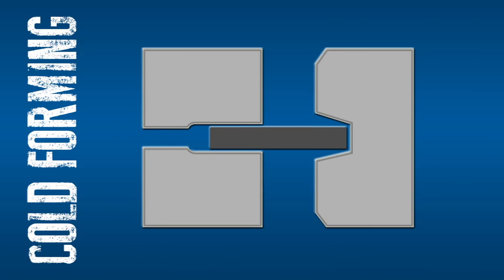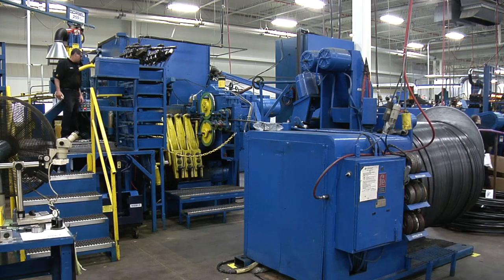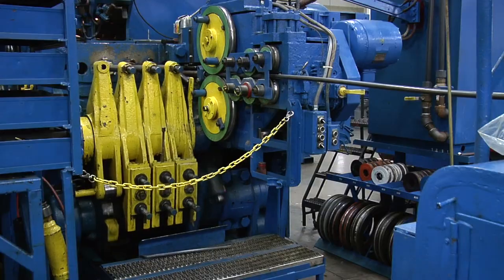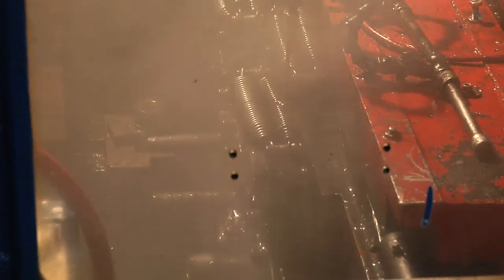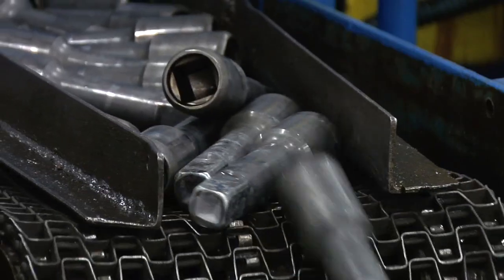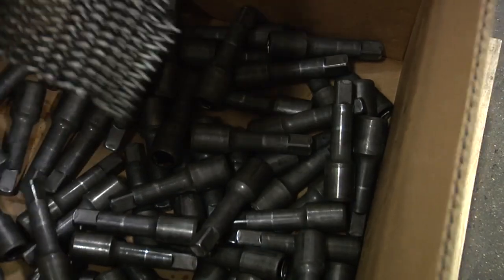There are usually two or more punches involved. The first punch deforms the material into an approximate shape, and subsequent punches finish the job. A spool of wire is loaded into the payoff system, fed through a draw and into the header, where it's cut into precisely measured blanks. Each blank is pushed into a die and struck by a series of punches until the desired shape is achieved. It all happens within the blink of an eye, part after part after part.